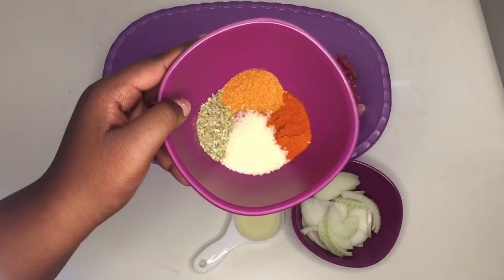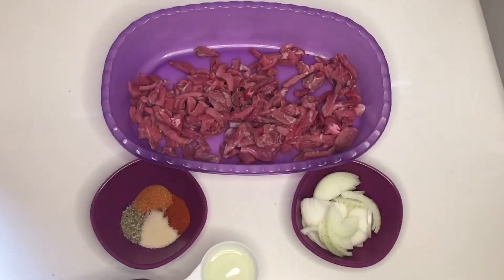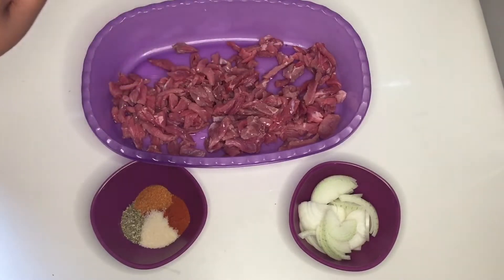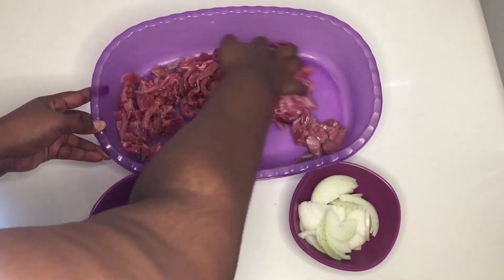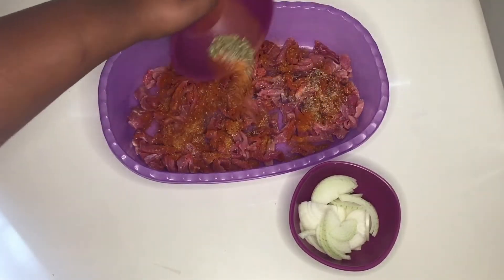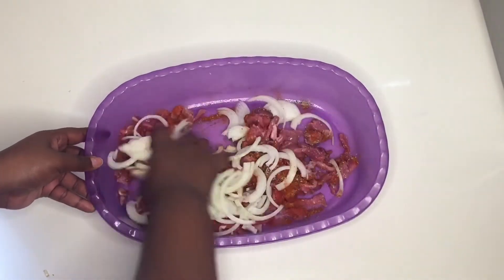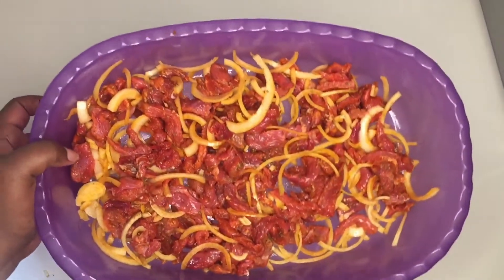Now we're gonna start assembling our flavors. I'm starting with the beef one. I had some beef stew beef that I cut into strips. I'm adding oregano, paprika, lamb spice, and some brown sugar. I also cut up some onion, so we're just gonna add everything into the beef, marinate it a little bit, then cook it in the oven. The onions are optional, but I love them because we're also gonna add barbecue sauce — when the caramelized onions hit that barbecue sauce, oh it's so good.